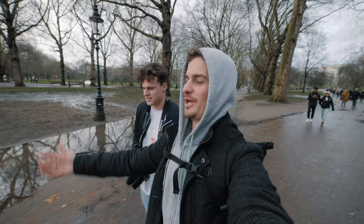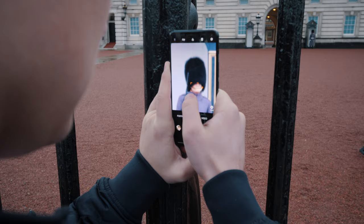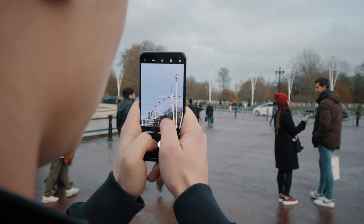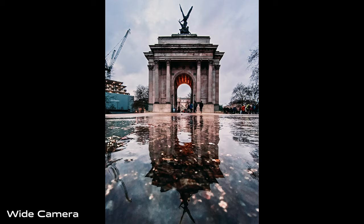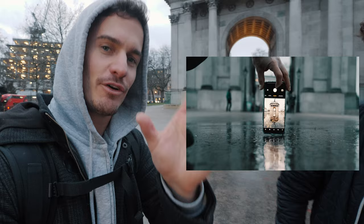The Buckingham Palace — the one and only. We had to come here because it just screams London, but it is gloomy out here. Eye focus — that's a new profile picture. So we're here at the Buckingham Palace gate and we just got a reflection shot with the wide angle. Turn it upside down right against the water and you get the reflection. And you also got a shot which I believe is going to be the thumbnail of this video — the reflection of the reflection shot.